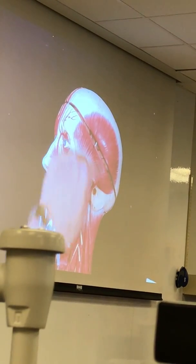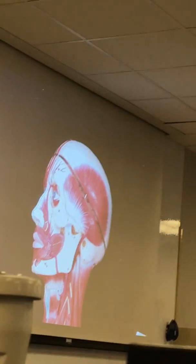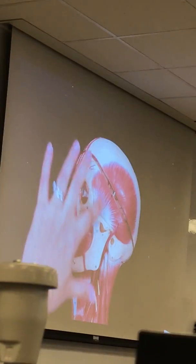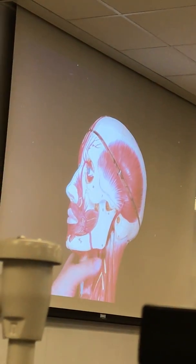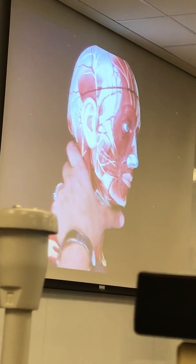This is also a muscle that's going to help you with closing of your jaw, so mastication is really important. Do you remember the name of the other muscle that we talked about related to mastication?